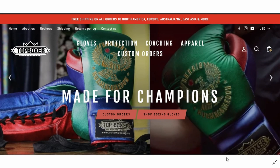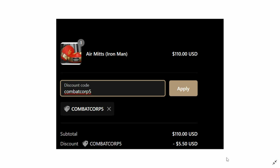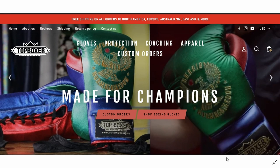This episode is brought to you by our non-paid sponsor Top Boxer. They sent us a really cool discount for awesome subscribers. If you go to topboxer.com and look at their boxing gloves, coaching equipment, protective equipment, apparel, and their custom orders used by champions around the globe, you can save 5% off any and all purchases from now until December 25th. Use the code COMBATCORP5. Thank you to Top Boxer, and thank you to all the people watching. Enjoy the show.